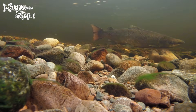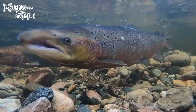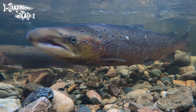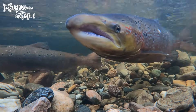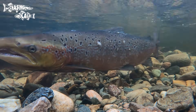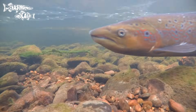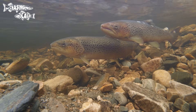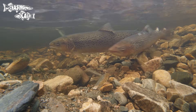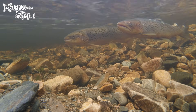Males have a hooked jaw called a kype. They can be confused with the sea-going brown trout, or simply a sea trout, but salmon generally don't have as many spots below the lateral line, the tail is concave, the tail root is slim, the body is streamlined, and the eye and the end of the mouth match up. With sea trout the mouth extends beyond the eye, the body is rounded, the tail is pretty much straight, and the body is heavily spotted.